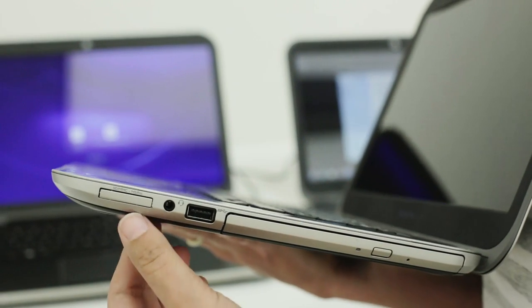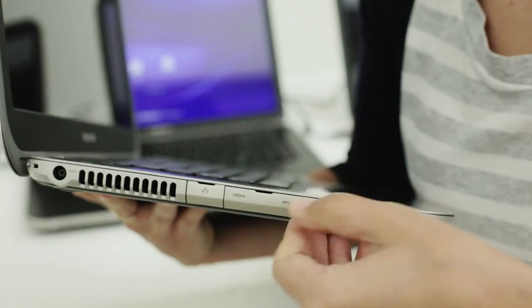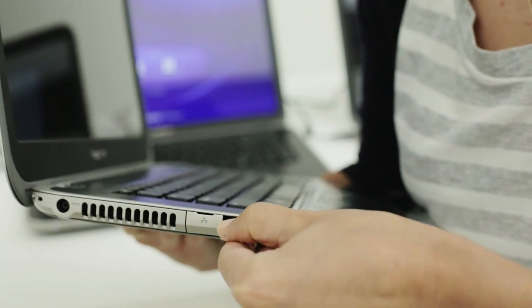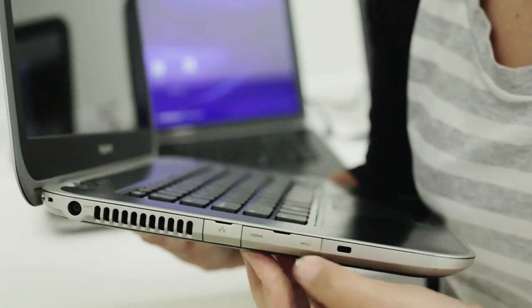There's a USB 3 and an SD card slot. The ports on the left-hand side, perhaps a bit unfortunately, are stuck behind some little doors to get in, but in there you've got your HDMI port and your Ethernet port.